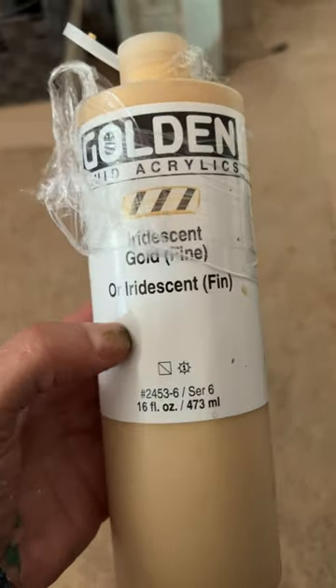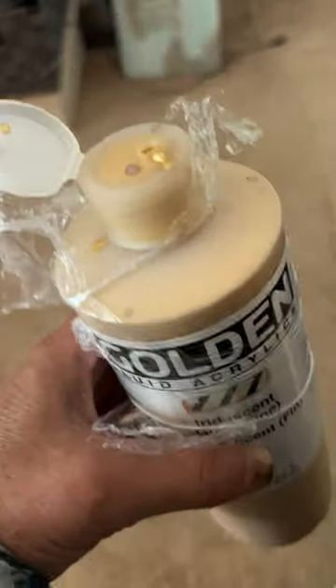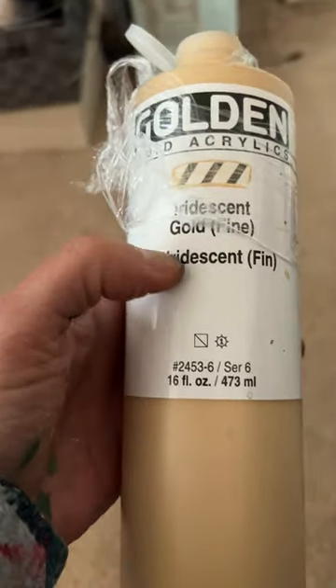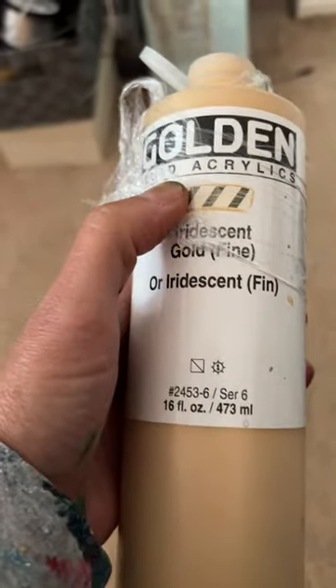This has become a recent favorite of mine. I mean, I've always loved gold, but I've been using it a lot more in my work. I've been actually — obviously I use this without even taking the plastic wrap all the way off — it's the iridescent gold fine. Now there's different shades of gold and fluid acrylic golds.